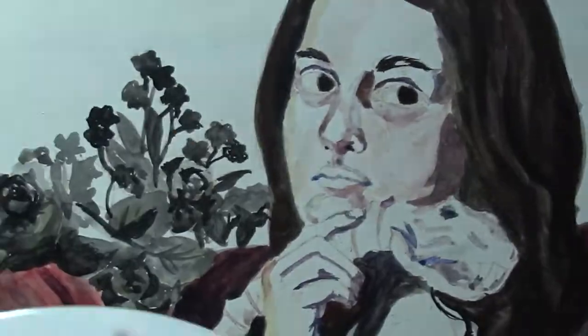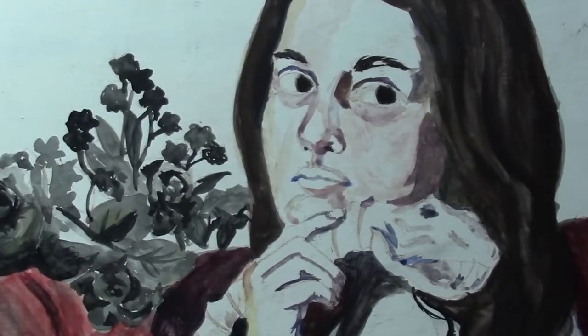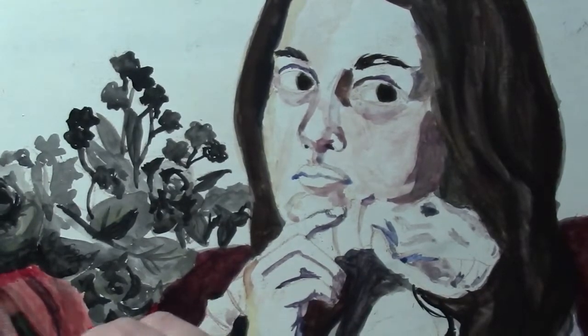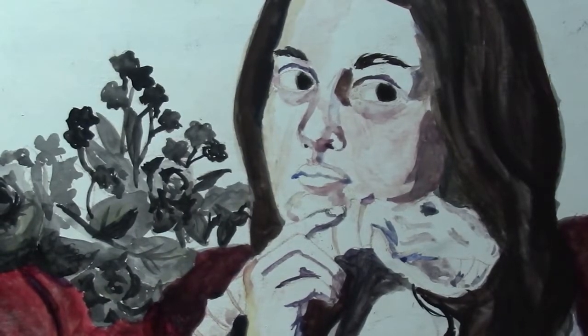We actually had a critique for this and I presented it — it was kind of good feedback. I do feel like I struggled with the skin, and egg tempera is something I'm not used to.